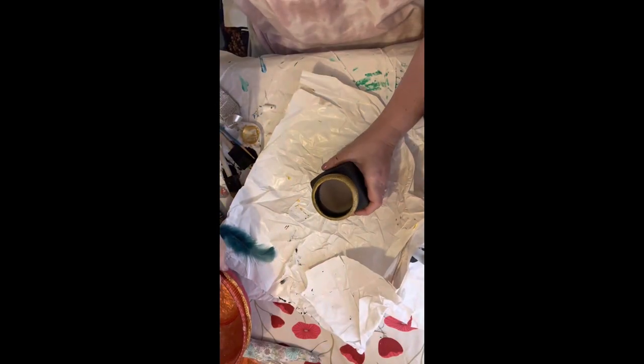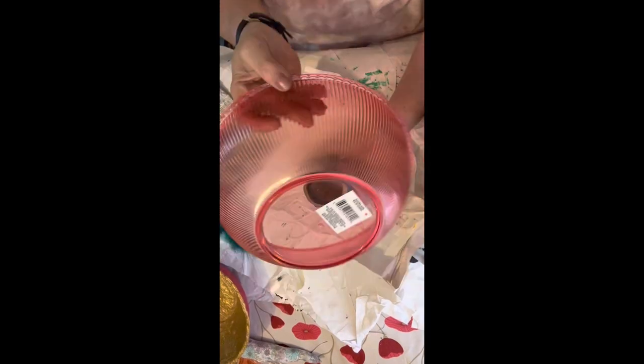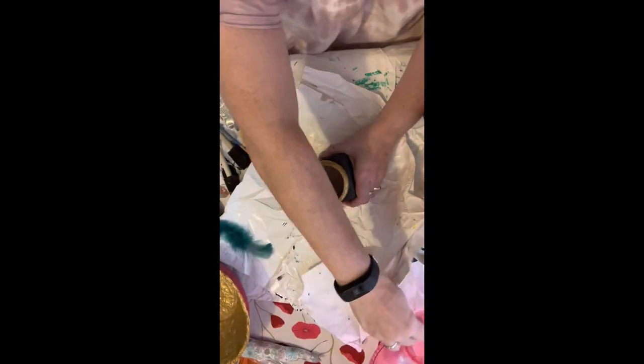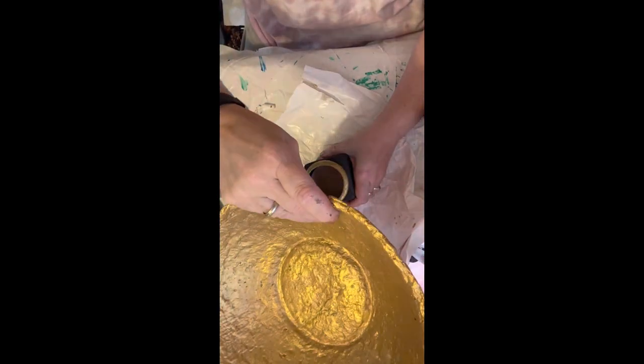Now that the jar is dry, I'm going to use it to make a pedestal bowl. You need a lightweight bowl for this, like this one from the Dollar Tree, which you could prime and paint however you like. I'm going to use a paper clay bowl that I made. If you want to learn how to do it, let me know in the comments below. Then I'm going to hot glue it on and use E6000 so that it's permanent.